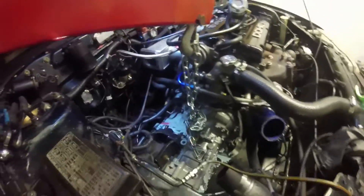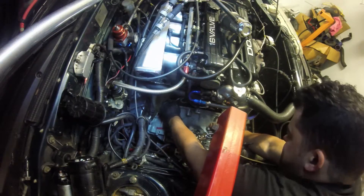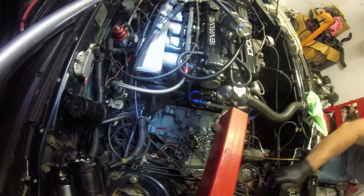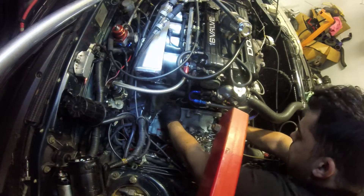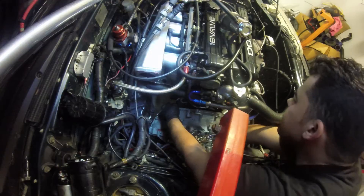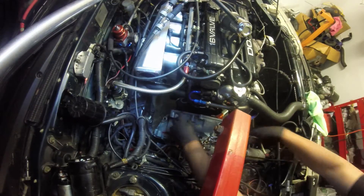Every time I try to get the suction cup to stick to the hood it falls off. Eventually got it sorted and cleared the flywheel.